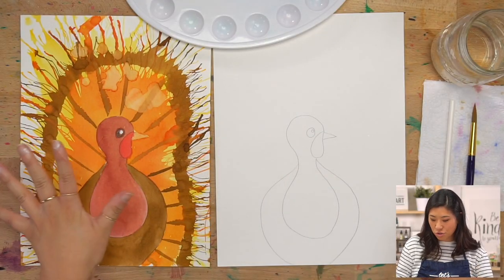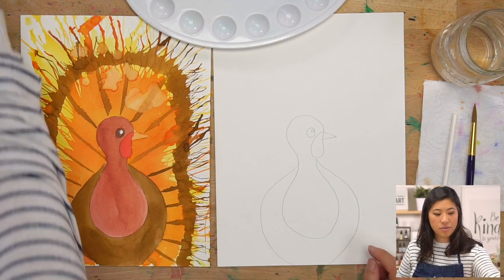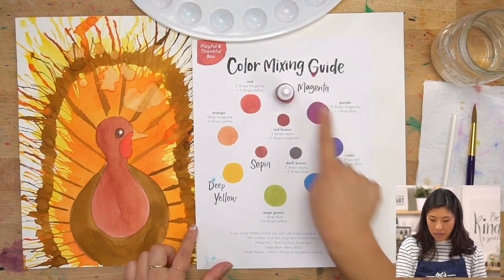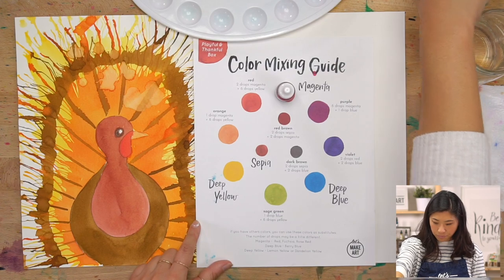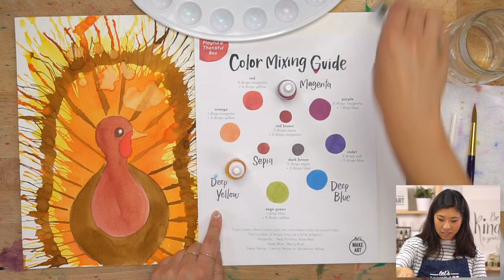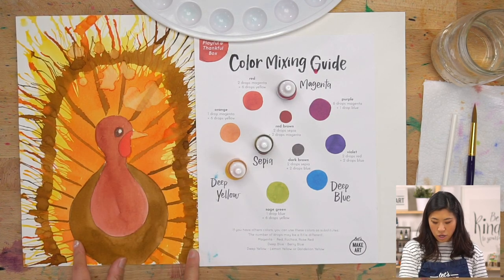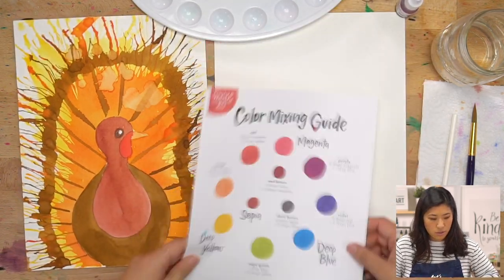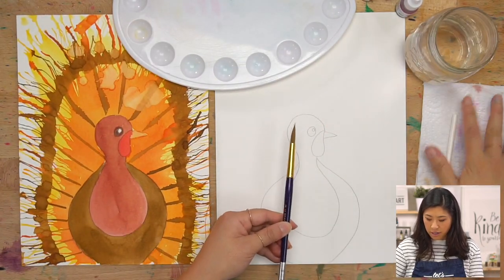We're going to be using a fun straw — grab a straw that you can blow with, because we're going to paint with it. The colors we're using today are magenta, but if you have red, pink, or orchid you can use that. We'll also use deep yellow, and sepia which is a brown — just these three colors. And as always, we have a palette, a brush, a cup of water, and a paper towel.